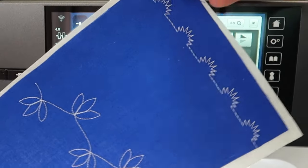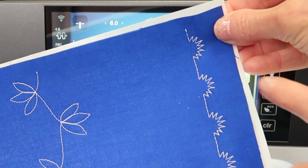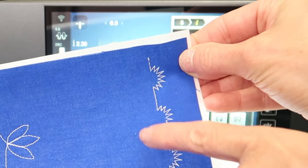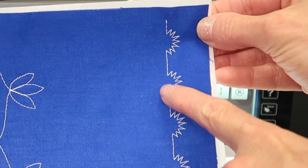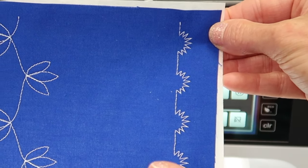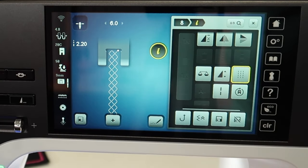This is a stitch I was showing you that is an easy go-to stitch. You see it stitches out as a single line, and it's also a very quick decorative selection because it is a single line. When you go to triple it, it does take a little longer, but totally worth it.